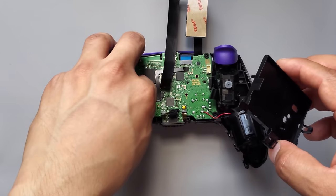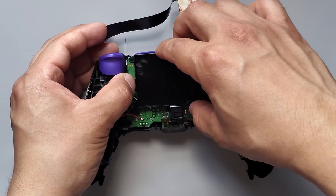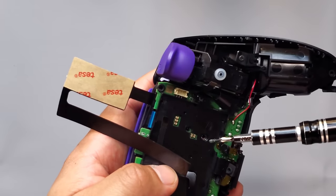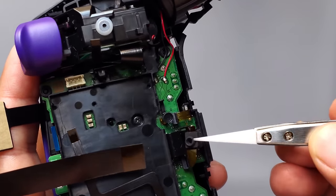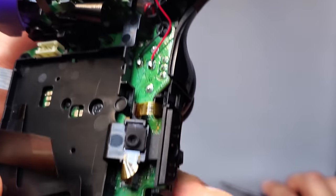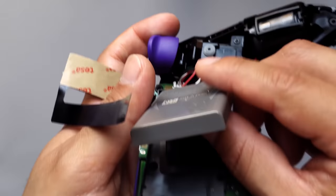Now we can put the battery holder back on. Just watch out for those cables — lift them up and move them to the side. Put back the screw for the battery holder. Don't forget this little cable right here — you just have to place it back on the battery holder. Then reconnect the battery. Make sure the cables are on top of the battery and not underneath it.